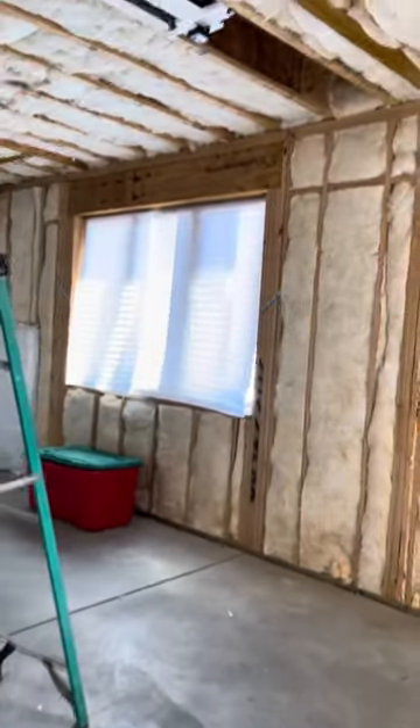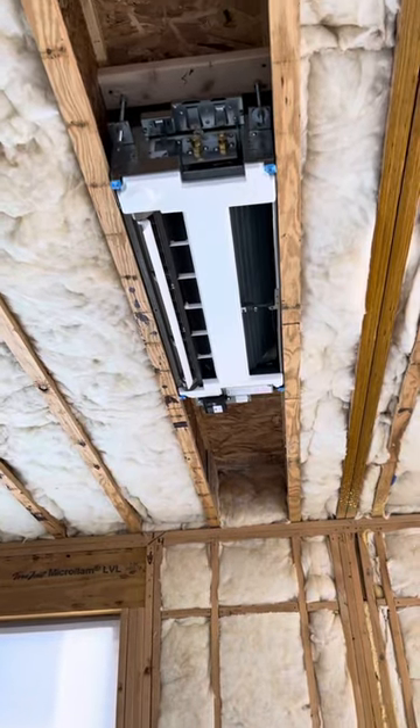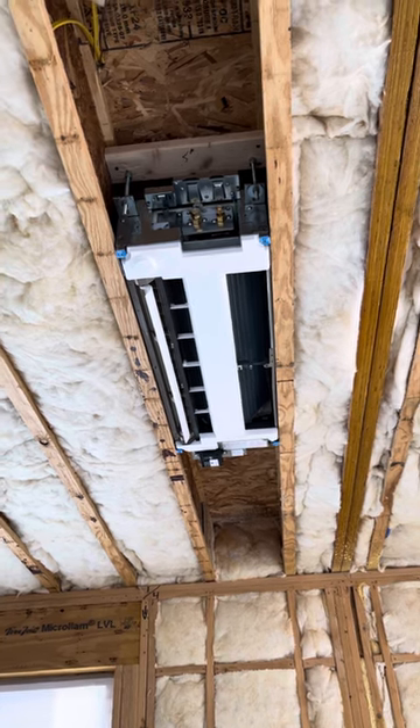Hello everybody, this is Jared with Ductless Plus. We are down in a basement doing a finished basement. We're going to end up putting ceiling cassettes in this whole basement — we're going to do a total of four.